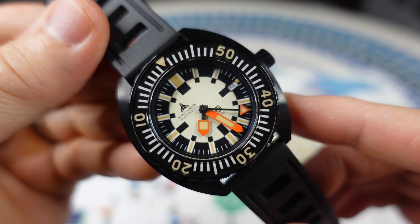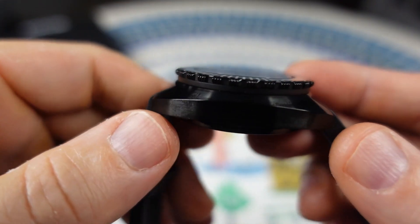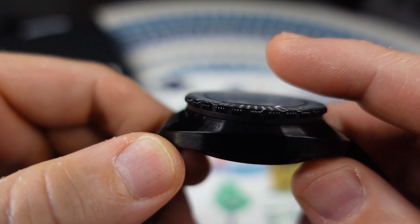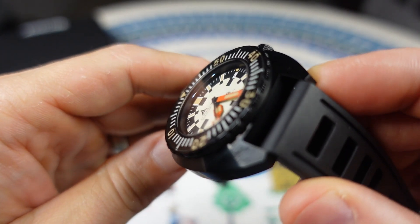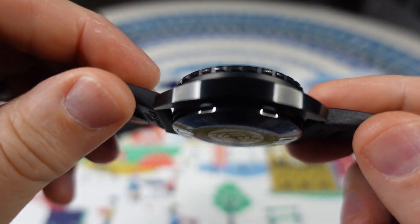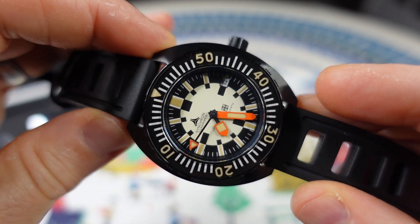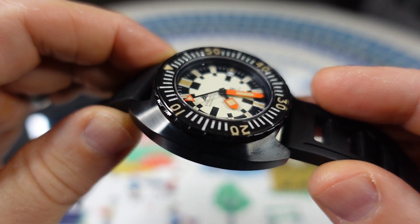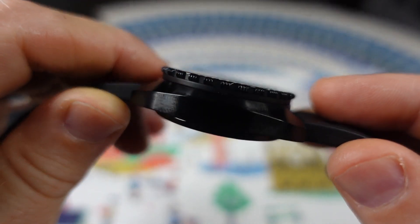Let's jump right into the specs. We have a 42 millimeter case diameter, a 45 millimeter lug to lug, 14 millimeter case thickness, and a pretty flat sapphire crystal. 20 millimeter lug width, 300 meter water resistant screw-down crown. This is a PVD case. There were 500 of these made — 250 were stainless steel and 250 were PVD cases.